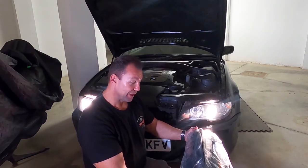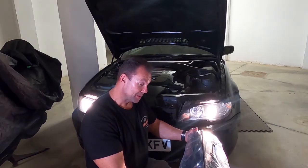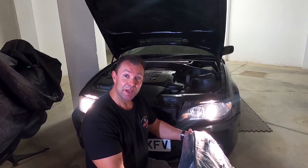All I've got to do is just remove the headlight and plug in the new ones. Put in some upgraded bulbs and I should be happy days.